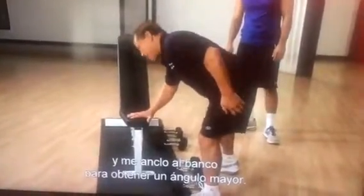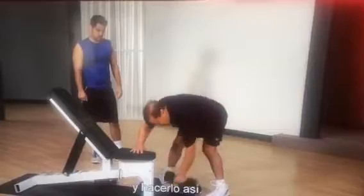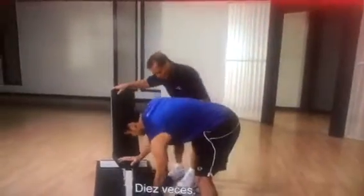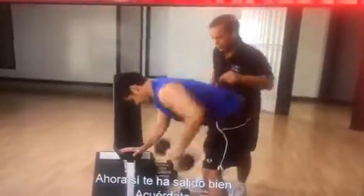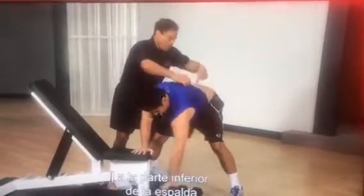I angle myself to the bench to get a bigger angle. That's why I can move more weight and do it like this. I want it perfect like this. Ten reps. Now you've got it right here. Look, the entire back is moving. This is very important that you get the lower part of the back.